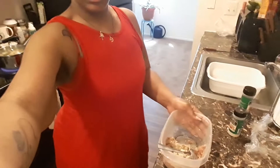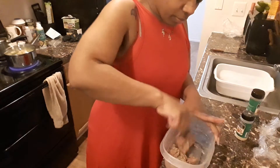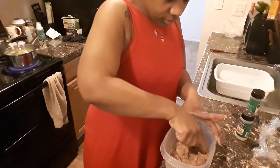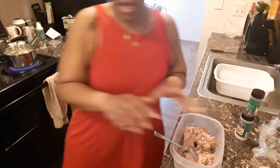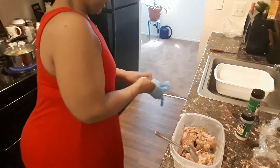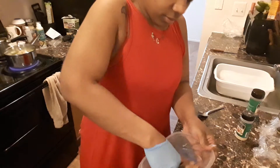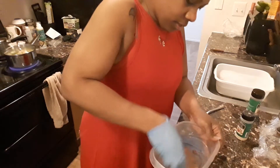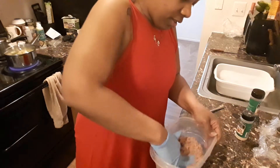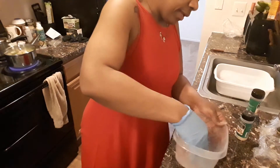I'm just gonna mix this together. This came from the refrigerator so it's kind of got to warm up a little bit. Okay, hold on — I'm about to put on some gloves because the spoon isn't doing what I need it to do. So I'm just gonna mix this together by hand.